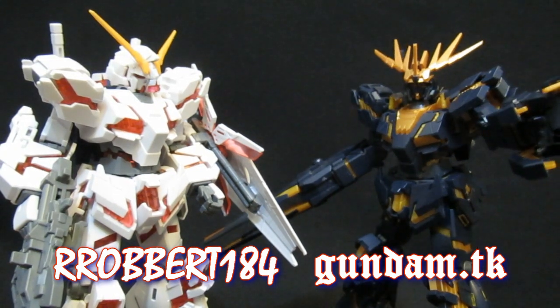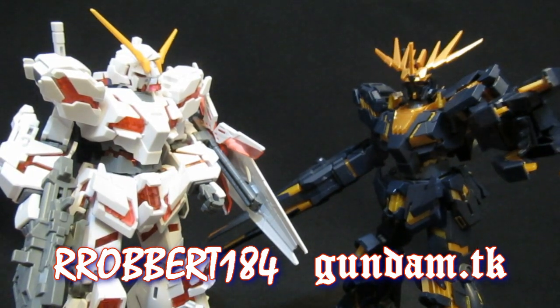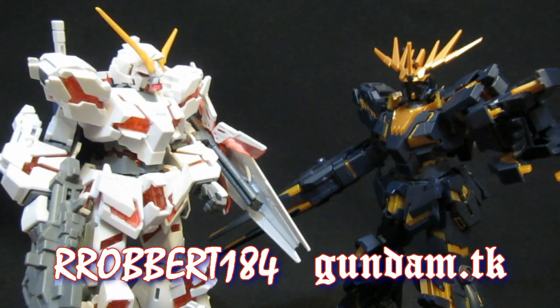Wait a minute — are you implying that they're going to be selling more versions of us? Yes, yes I am.